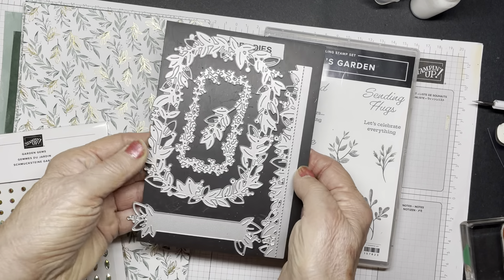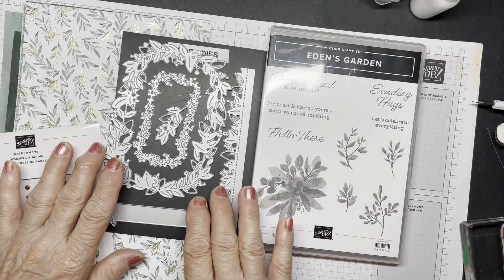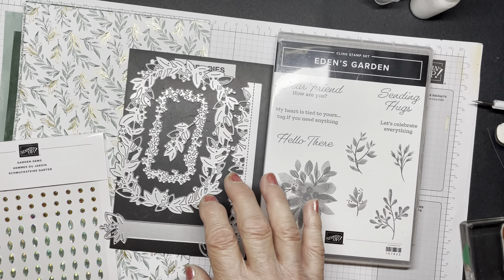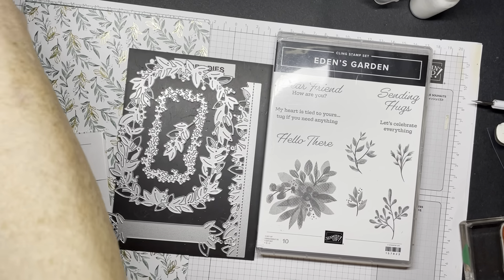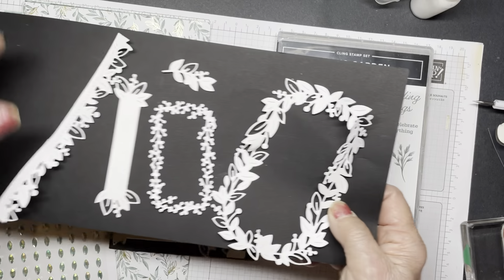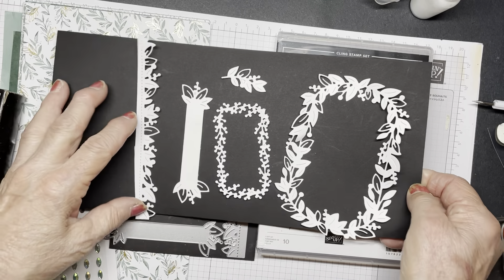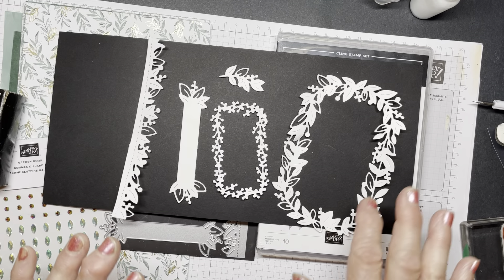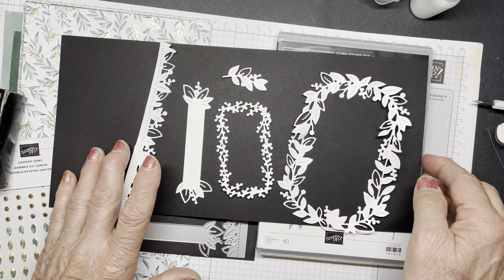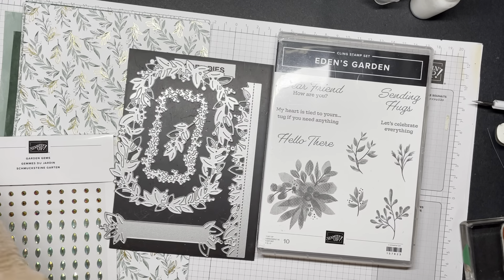The dies that you see here - these are the dies. They don't necessarily cut out anything in here, but they complement this lovely bundle very nicely. Let me show you what they look like when they're cut. I kind of cut them in white, basic white cardstock, and put them on black so that you could see them. They're lovely for just providing some interest in your card, or you can even make a wreath with them, and I will show you a sample of that later. So there's the dies and the stamp.